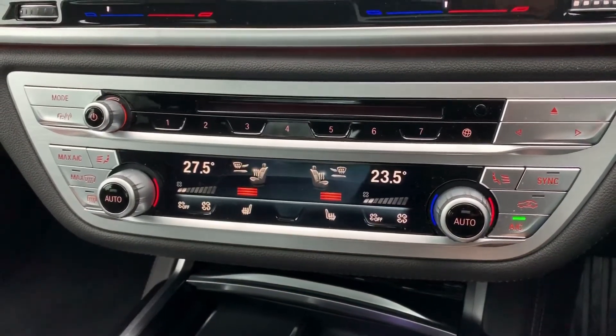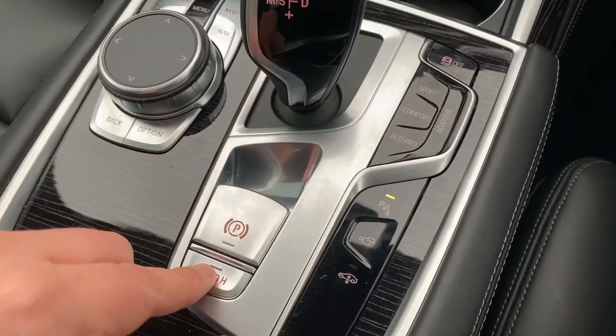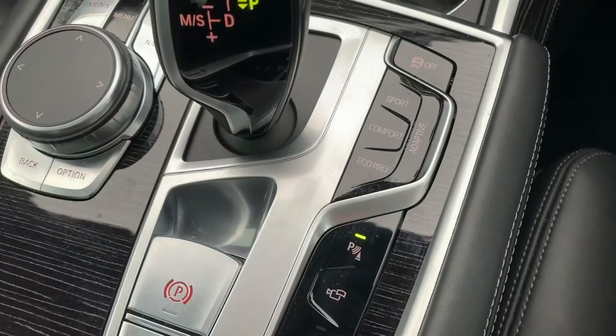We've also got heated driver and passenger seats, both with three different heat settings each. We then have the fully automatic gearbox and electronic handbrake with auto hold function. Just here you can change the driving setup of the car from Eco Pro to Comfort or Sport.